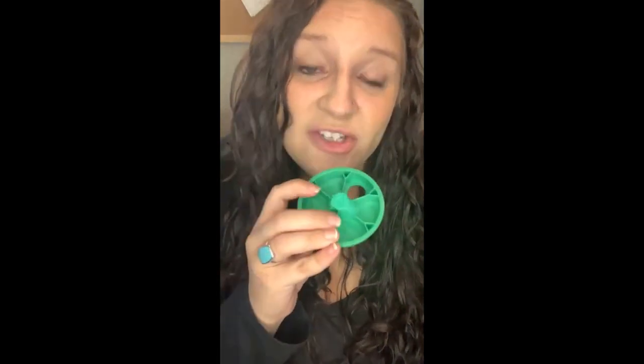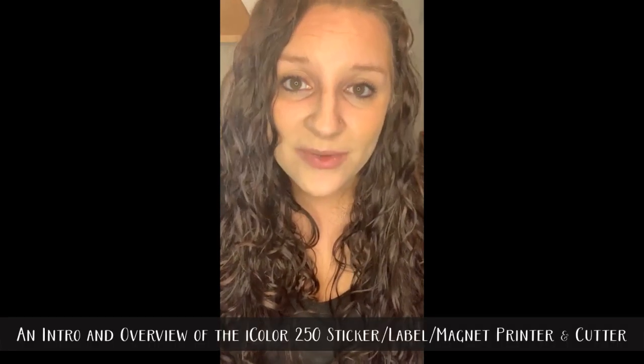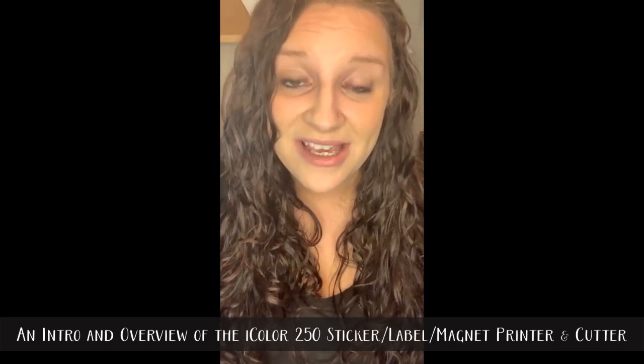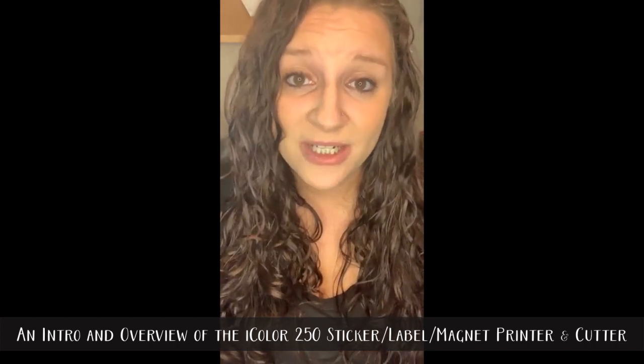Of course there's always the question of whether you can use aftermarket media — and you can. The printer has the ability to scan and read the media you input. So if you buy a roll of a similar size that has circles, squares, ovals, or rectangles, you can use the printer hub software to scan it in, read the media, set the designated guidelines, and get your stickers printed. If you do that, you'll have to manually adjust the blades, and it comes with a universal core so it will fit, since you won't have the chip for the printer to read.